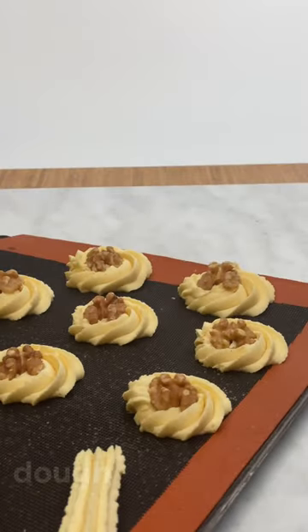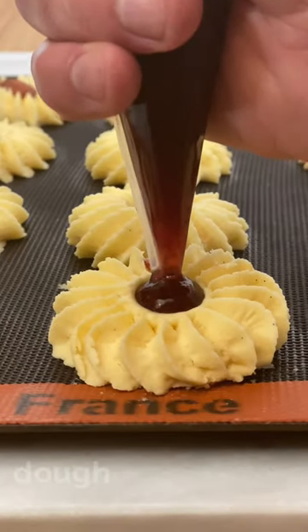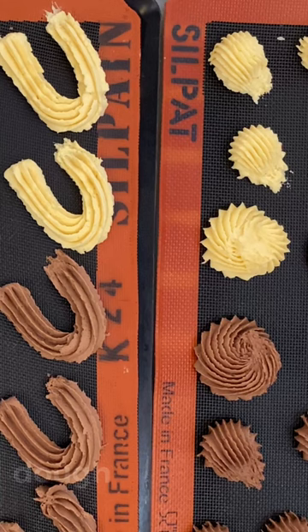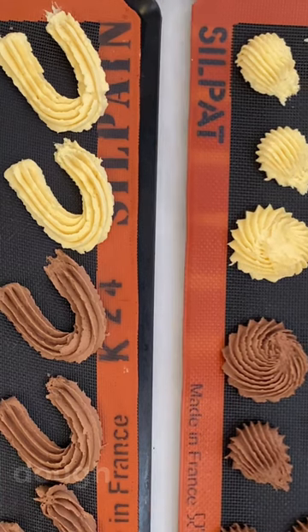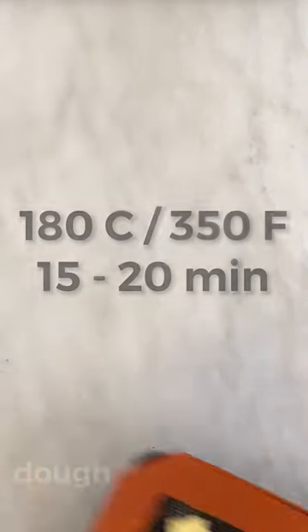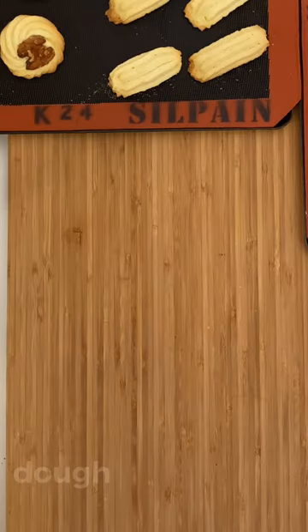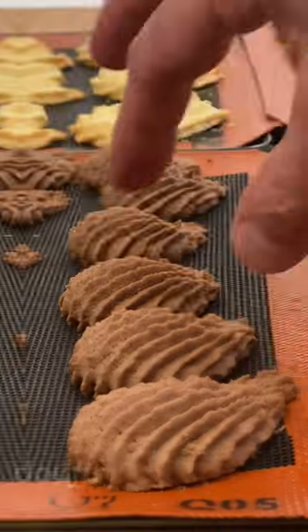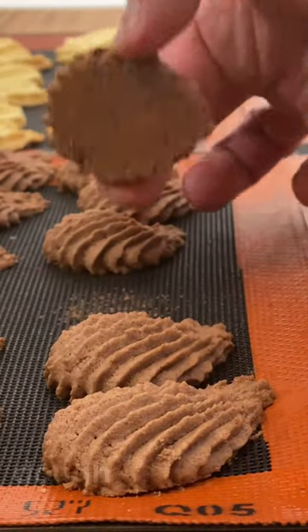Remove the cookies from the freezer and add a little raspberry jam in the center of these vanilla cookies. Take the butter cookies to the oven and bake them for about 15 to 20 minutes. They cannot get very golden, just on the edges. Let them cool off for about 2 or 3 hours.